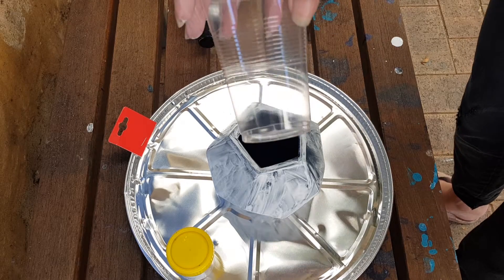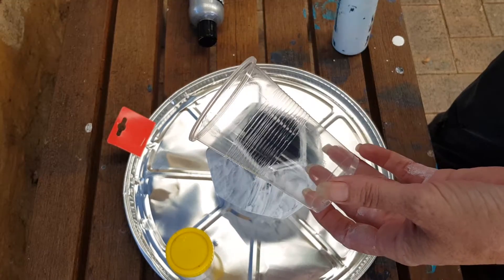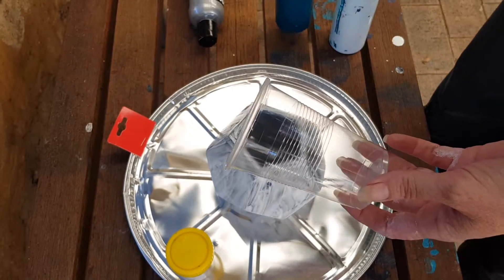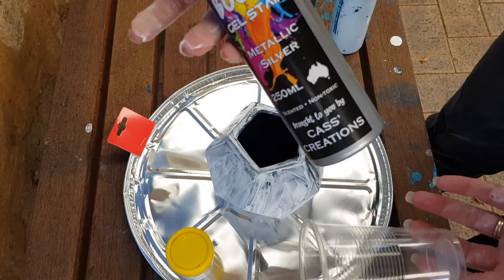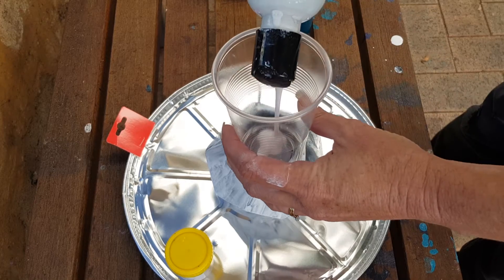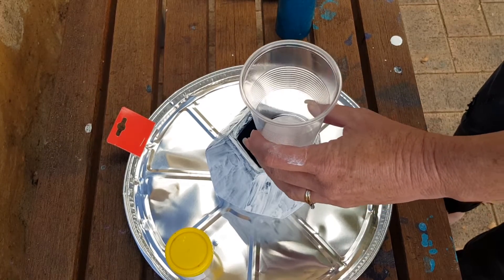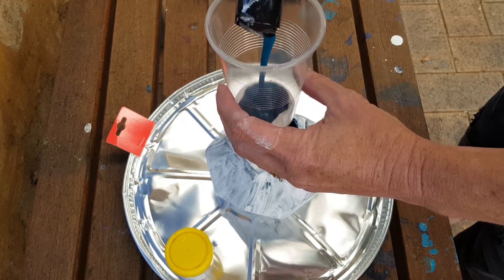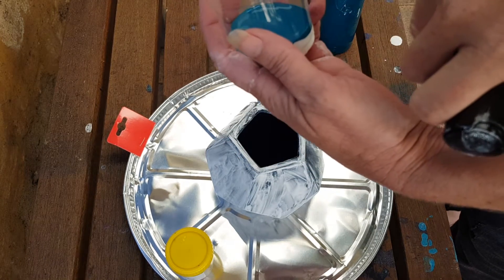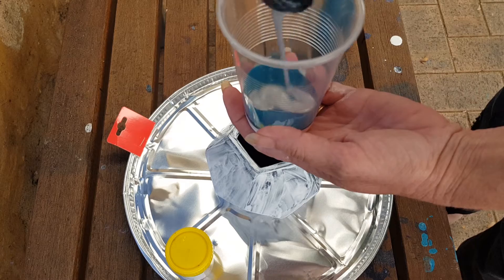Now into my plastic cup I'm going to mix my colours. I've got three colours I'm going to use today: my Sterling Wax White, which will go in first; then Parrot Fish Green — that looks blue in the camera but it's actually a really beautiful green colour; and then a Metallic Silver. I know what these cups hold — the level I'm pointing to is actually 70ml — so we'll be able to guesstimate how much we've got in there.